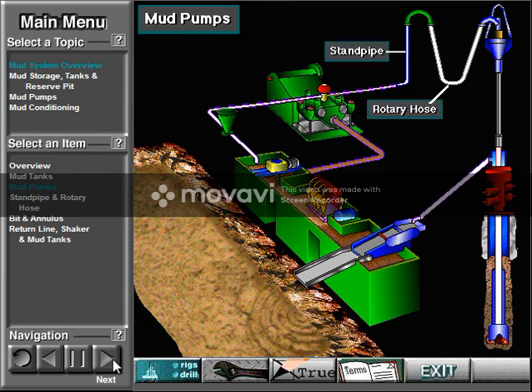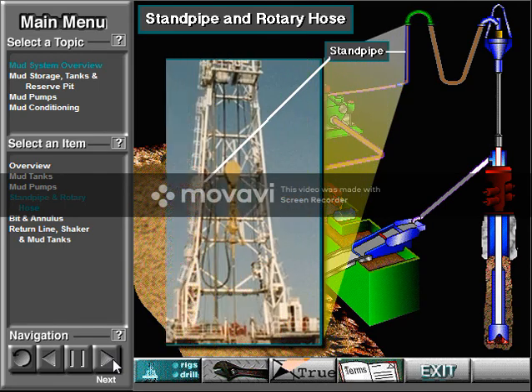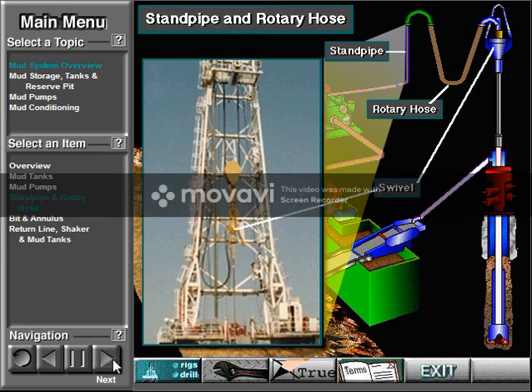The pump moves the mud into the discharge line, up the standpipe and into the rotary hose. The standpipe takes the mud about halfway up the mast. The rotary hose is attached to the standpipe. The rotary hose is a strong, flexible hose that moves with a swivel as it goes up and down in the mast.